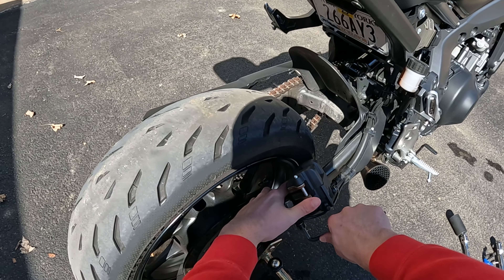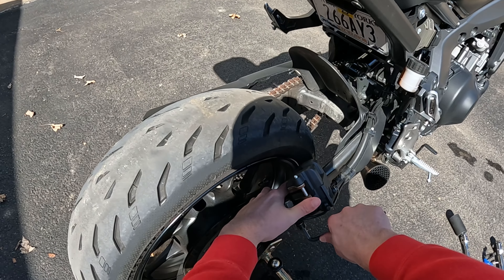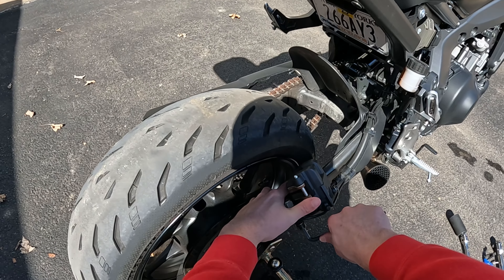Use a 4mm allen on your wheel speed sensor. And that's the old one out — dirty as hell.